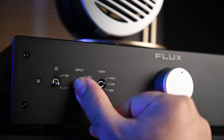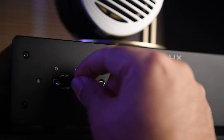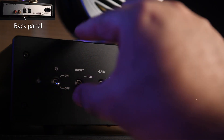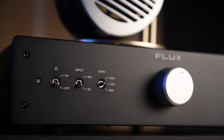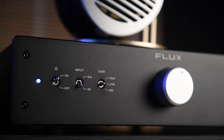The second button from the right is the input selector. You can choose between single-ended (RCA) or balanced (XLR) input, depending on the type of input you're using. Both RCA and XLR inputs are available on the back.